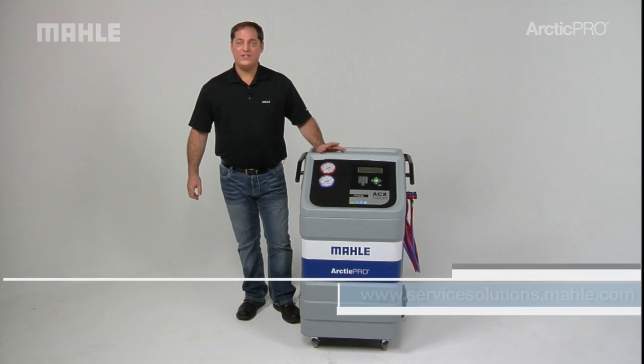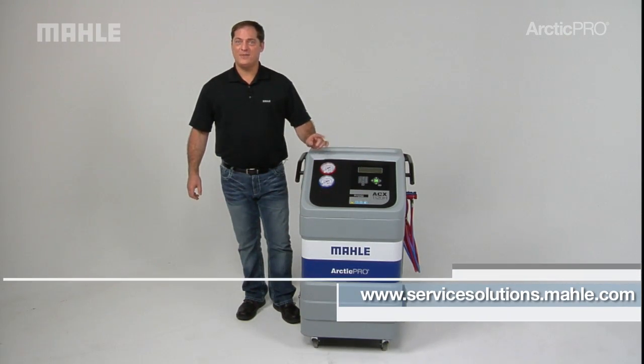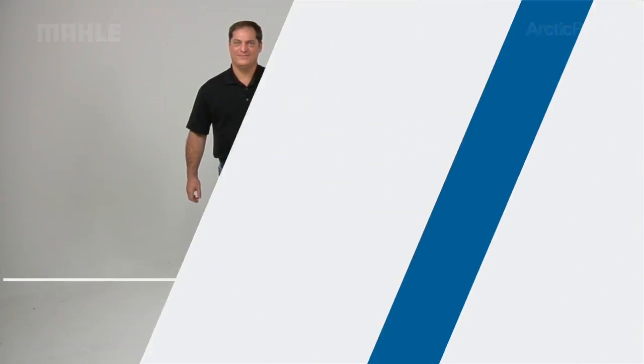For more information and to find a dealer near you, visit servicesolutions.mala.com. Thank you.